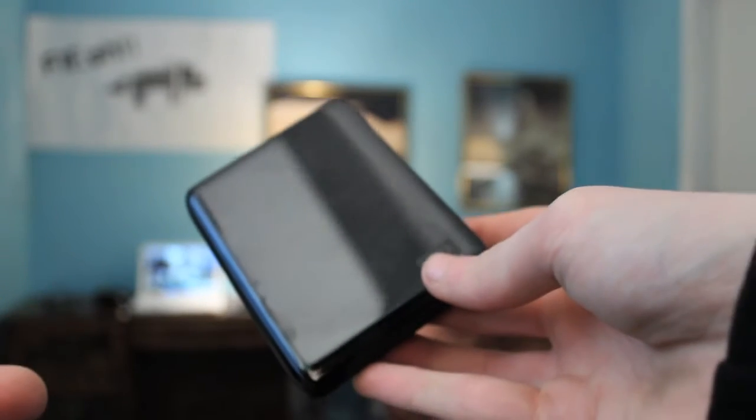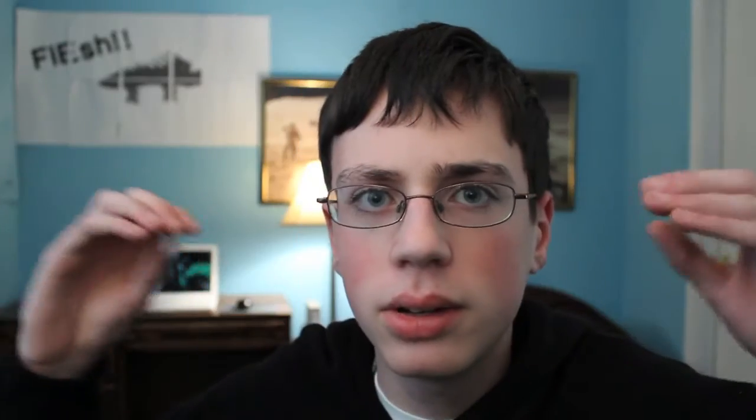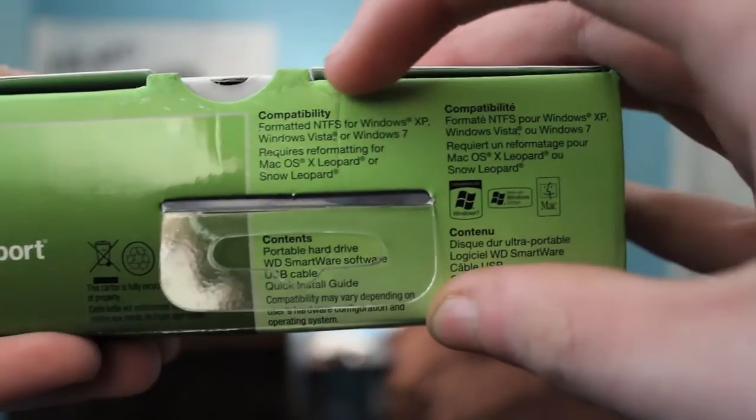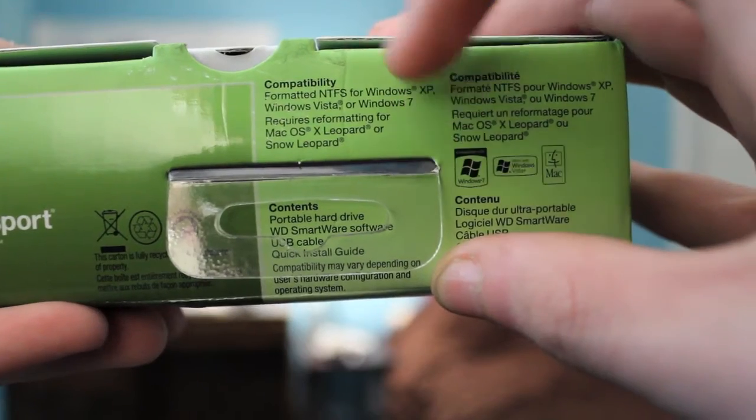I was fortunate enough to receive a 500 gigabyte Western Digital My Passport for Christmas, and looking at the box I was excited — a new 500 gigabyte external hard drive, exactly what I wanted. But then I noticed a little message on the box that says formatted for NTFS, which means formatted for Windows XP, Vista, and 7.